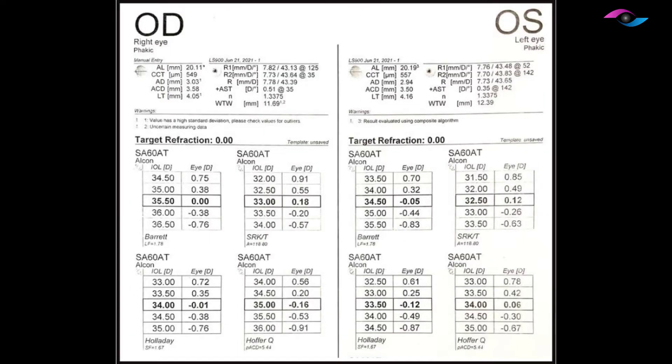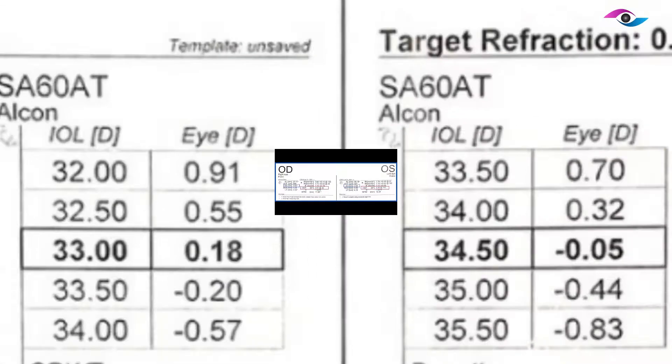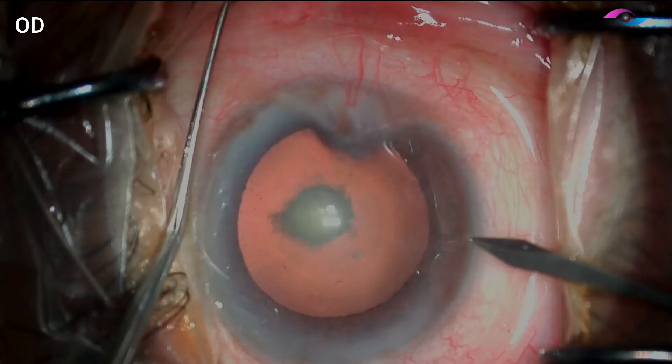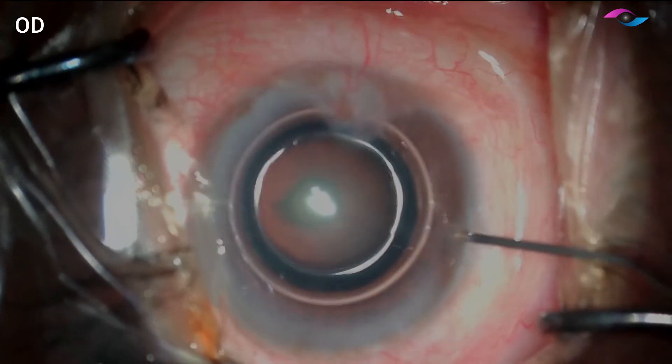Let's look at the biometry. The IOL power here is 36 diopters in the right eye and 35 diopters in the left. The two important values to look at are the aqueous depth and the astigmatism. The aqueous depth here is adequate at 3 mm and since the astigmatism is less than 1, we can directly go ahead with the cataract surgery.